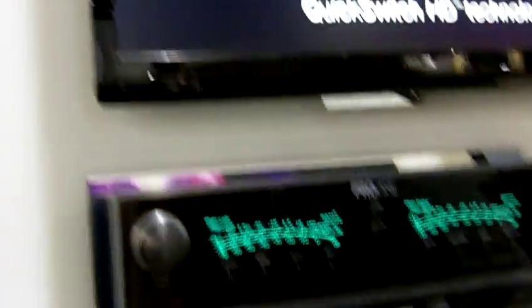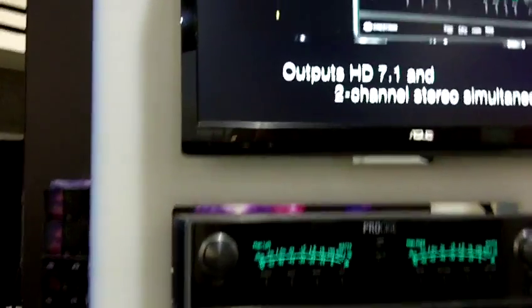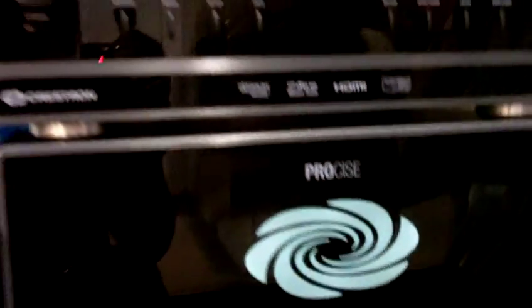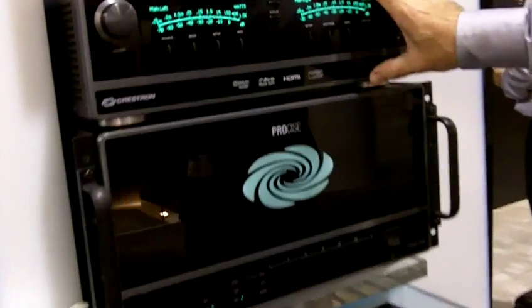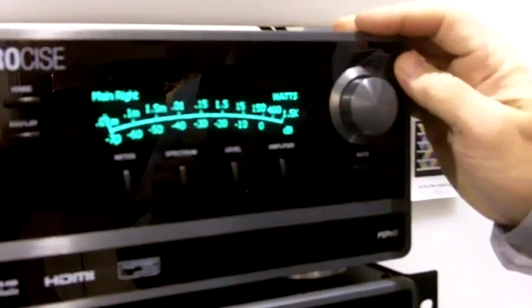What we have is a new line of products from Crestron called ProSyce. Basically the ProSyce line is a very high quality, high-definition audio processor preamp and amplifier. We're showcasing these inside the sound room, demoing some video clips, and the top piece here is the preamp processor — it's unlike anything else in the industry.